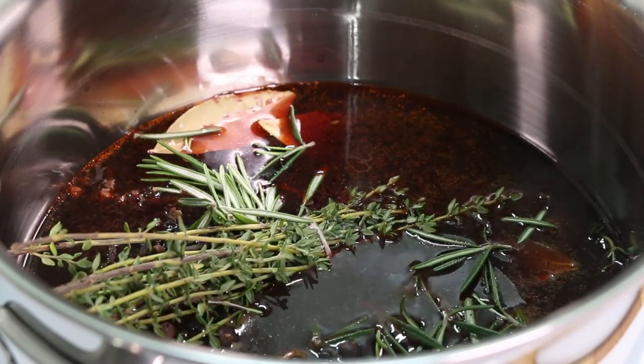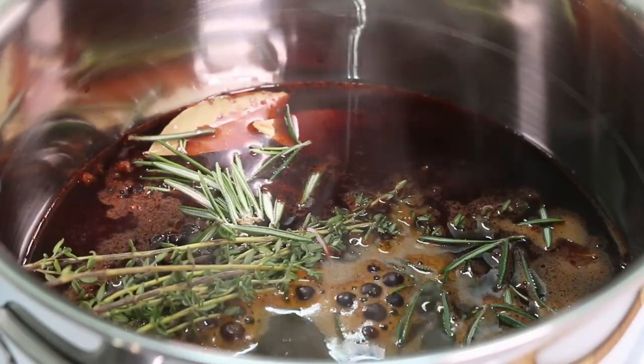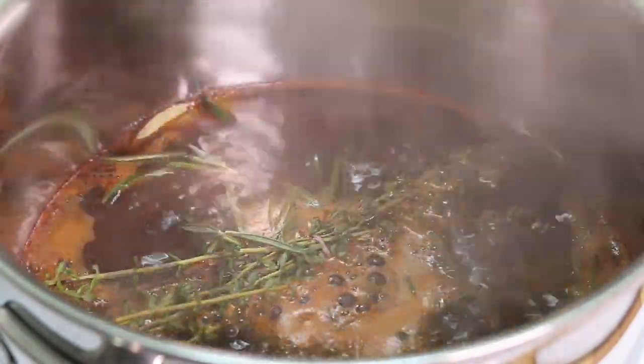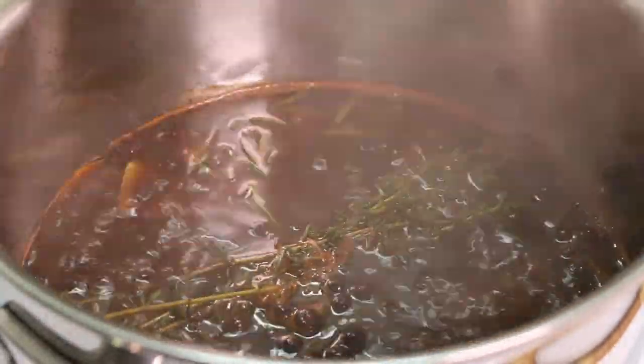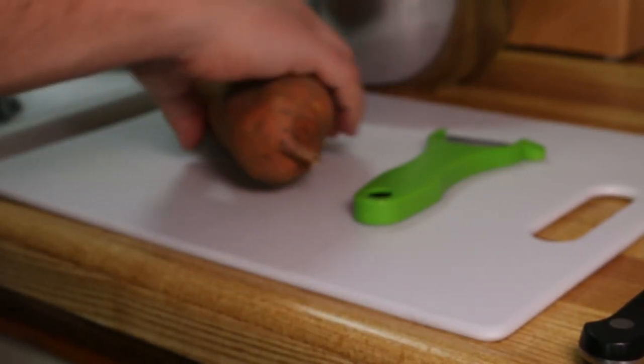One thing that's not essential but is ideal for this sauce is having homemade beef stock, because homemade beef stock will thicken up beautifully as it reduces down and give you a great demi-glace as the end product. You could still do it with a zero sodium store-bought stock — you'll just most likely need to add a thickener.